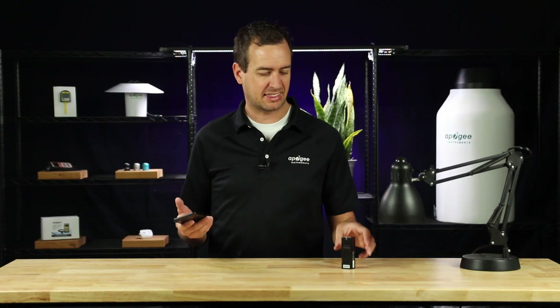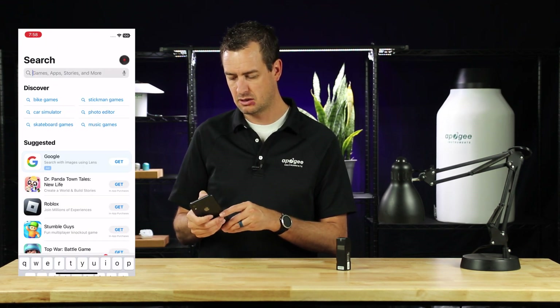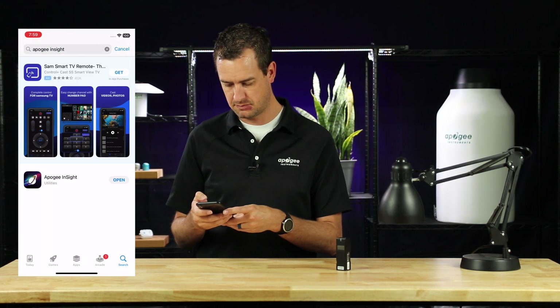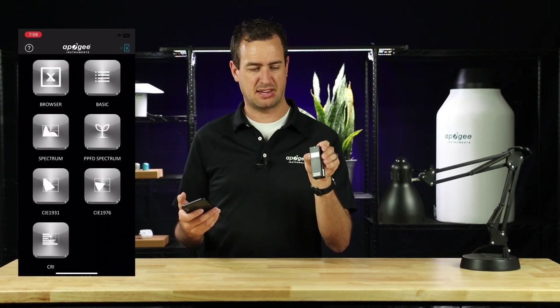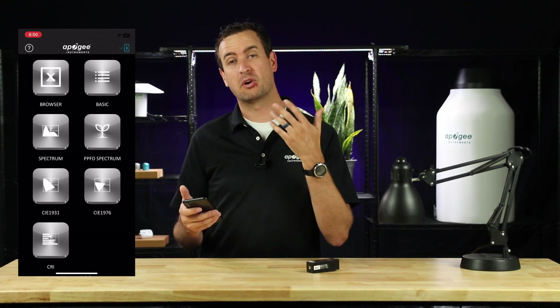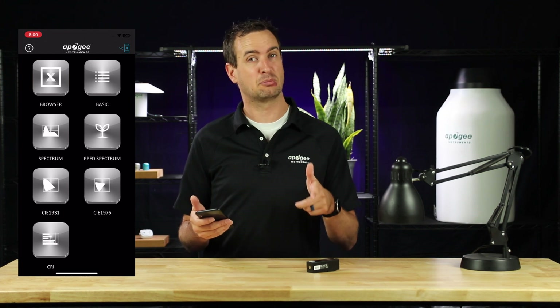Now we're going to show you how to connect the Insight to your mobile device. First, go to the App Store, either Android or Apple, and search Apogee Insight. Download the app. At this point, turn on the Insight. Up in the top right corner, you'll see an icon — it'll either be blue or red, telling you whether or not your device is connected. If that icon is red, that means your device is not connected and you need to connect it through Bluetooth.